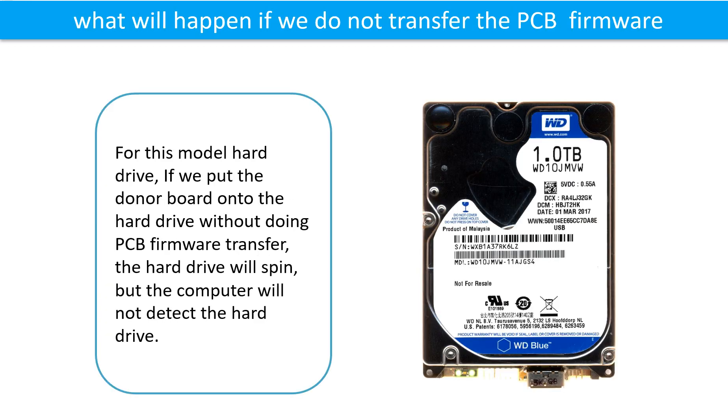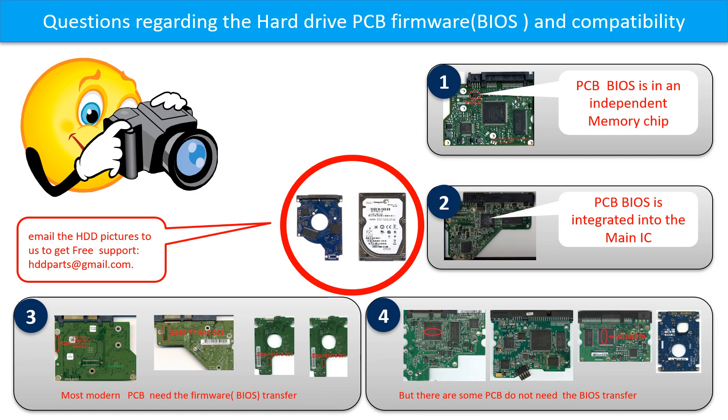What will happen if we do not do the printed circuit board firmware transfer? For this model hard drive, if we put the donor board onto the hard drive without doing the firmware transfer, the hard drive will spin, but the computer cannot detect the hard drive. We receive many questions regarding hard drive PCB board firmware, also called PCB board BIOS, and PCB board compatibility. So let's talk a little bit more about this in general.